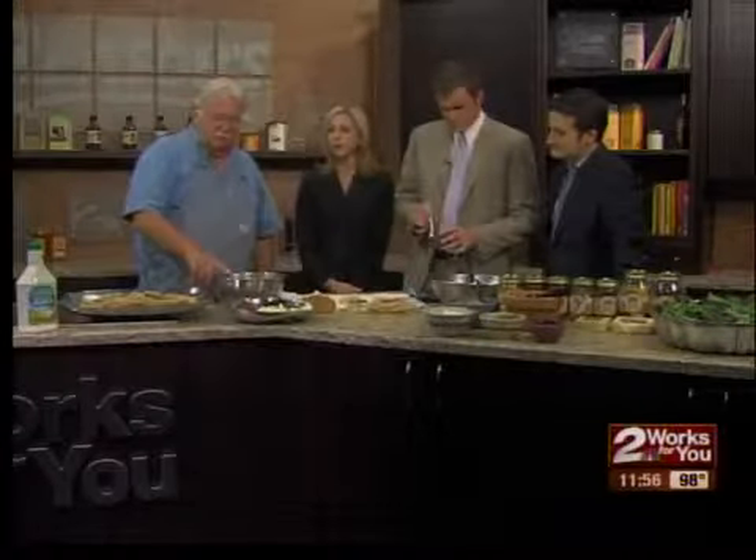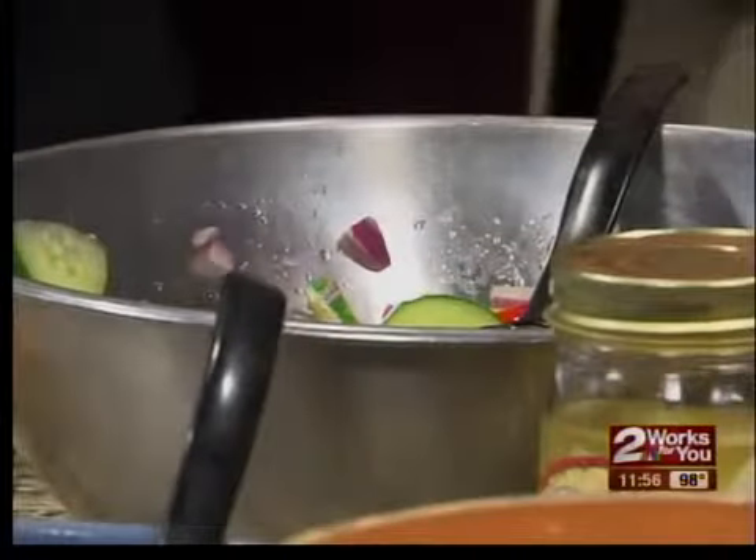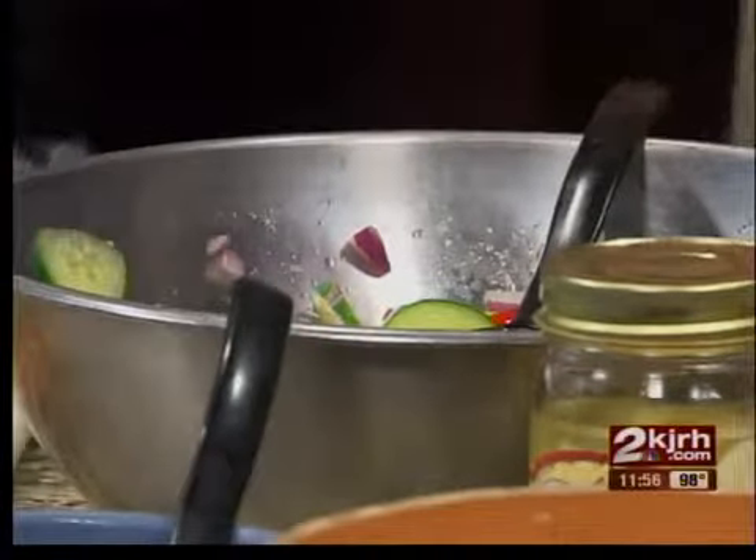Kind of explain again how you made this cucumber tomato onion salad. I took three cucumbers, one red onion, and about a cup of cherry tomatoes. The vinaigrette is four parts sugar and three parts apple cider vinegar.